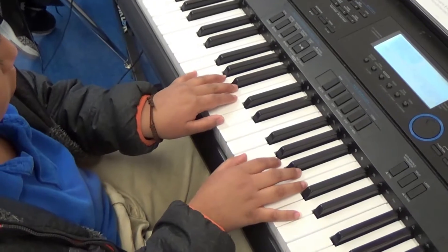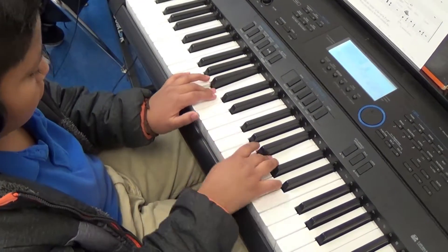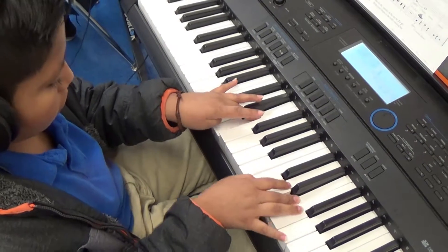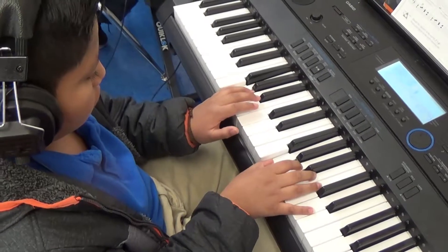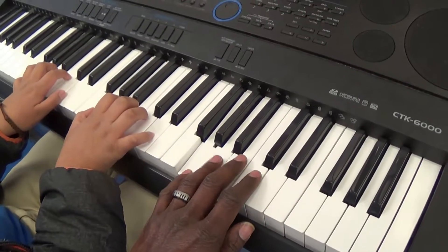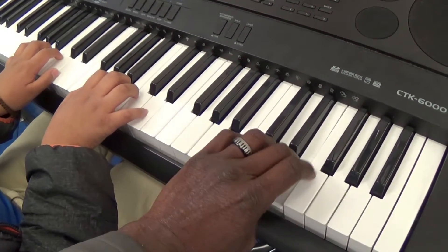How about G? Very nice job, sir. Next time I come around, I want to see you working on bending your fingers a little bit more. I notice when you start playing, they flatten out like this. See if you can keep them curved. Okay, very nice job.